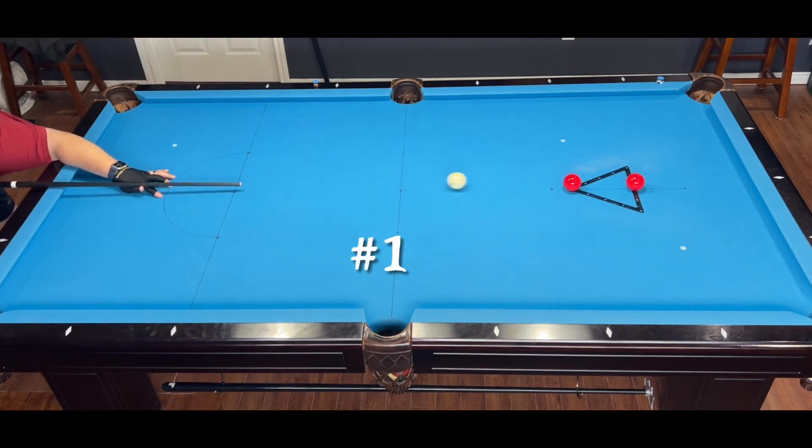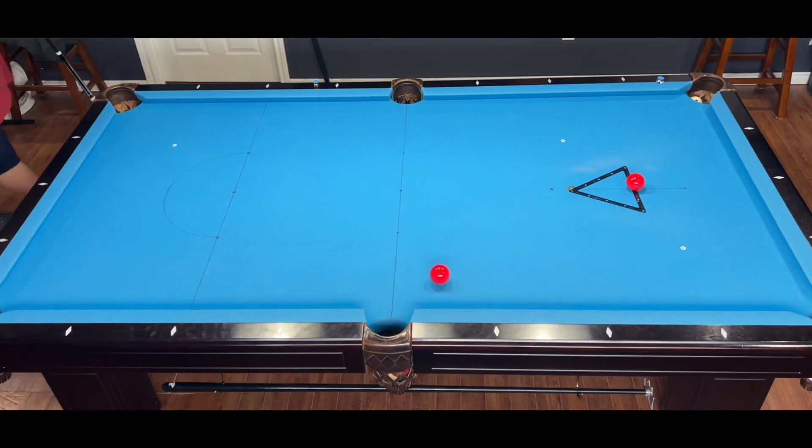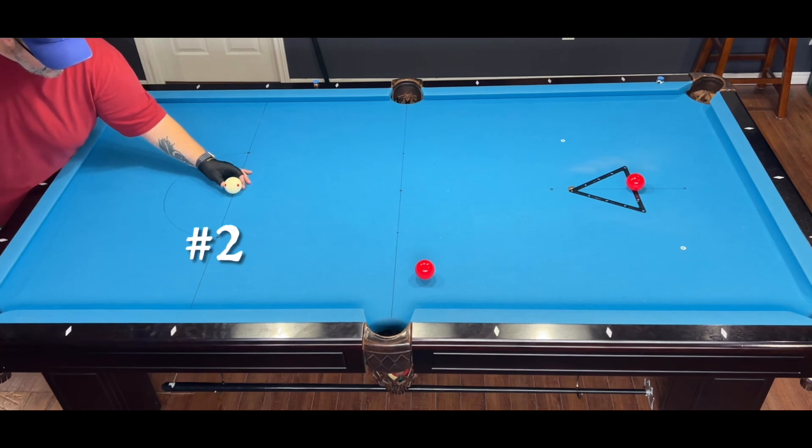If you sink the cue ball — that's a scratch — you must put the cue ball back on the tee spot and take a one-shot penalty, just the same as you would if you hit a water hazard in a real golf game.